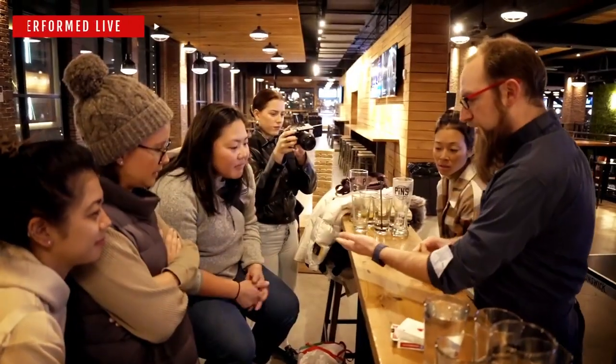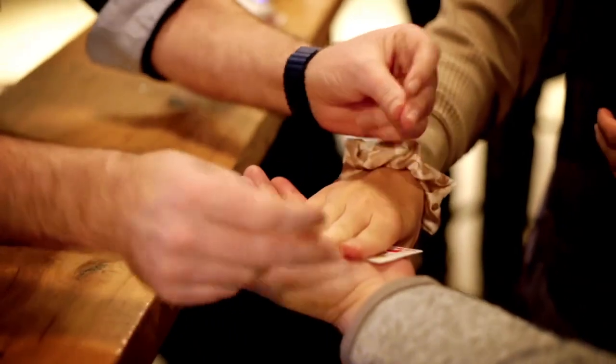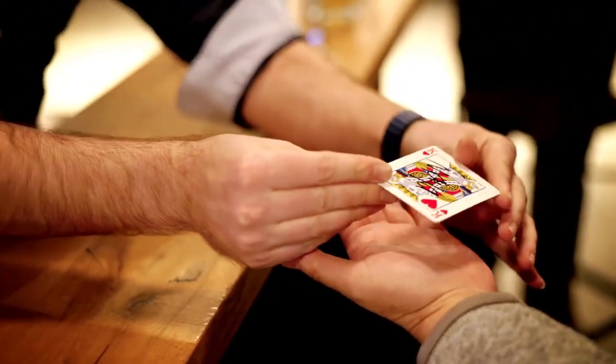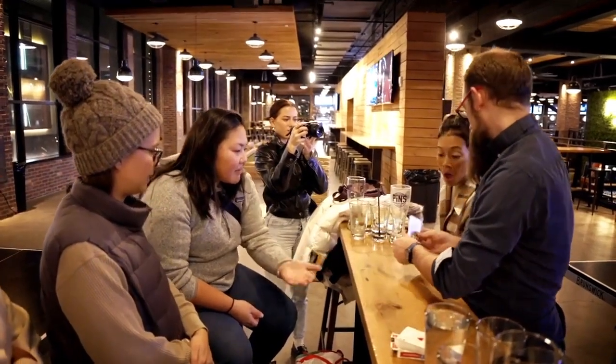Can you hold your hand out like this? Take your hand and put it on top of both cards, just like this. See if you press real hard, just like that. Sometimes it feels like the cards start to stick together, almost like they fuse completely back to back into one single playing card.